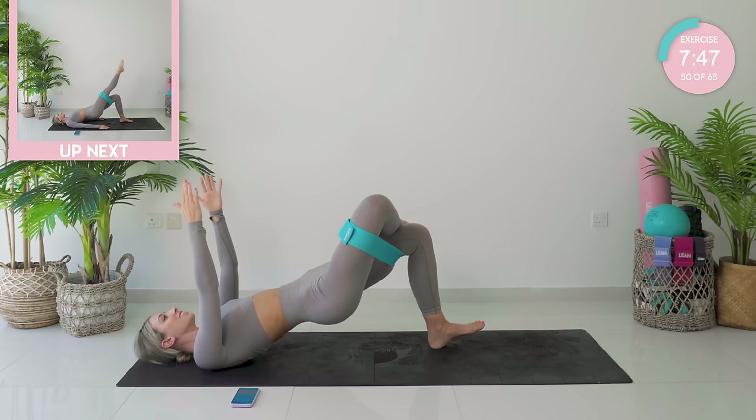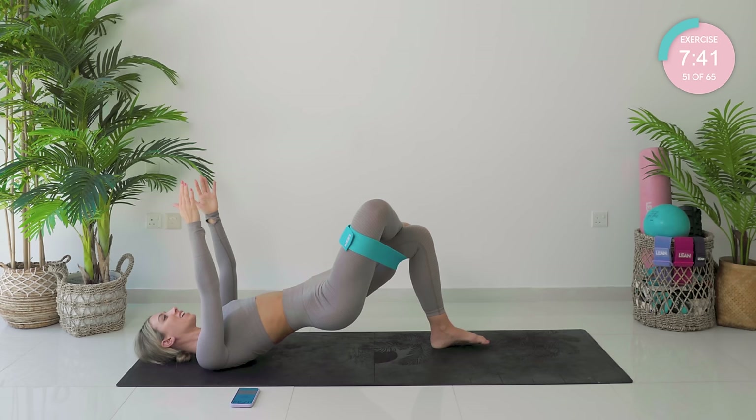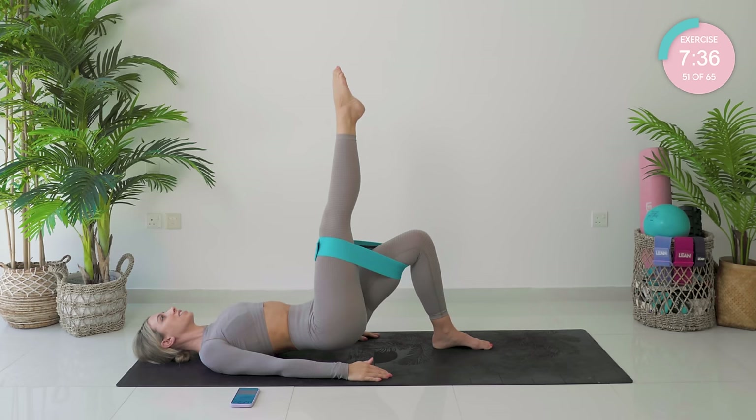Pulse up — ten, nine, eight, seven, six, five, four, three, two, and one.